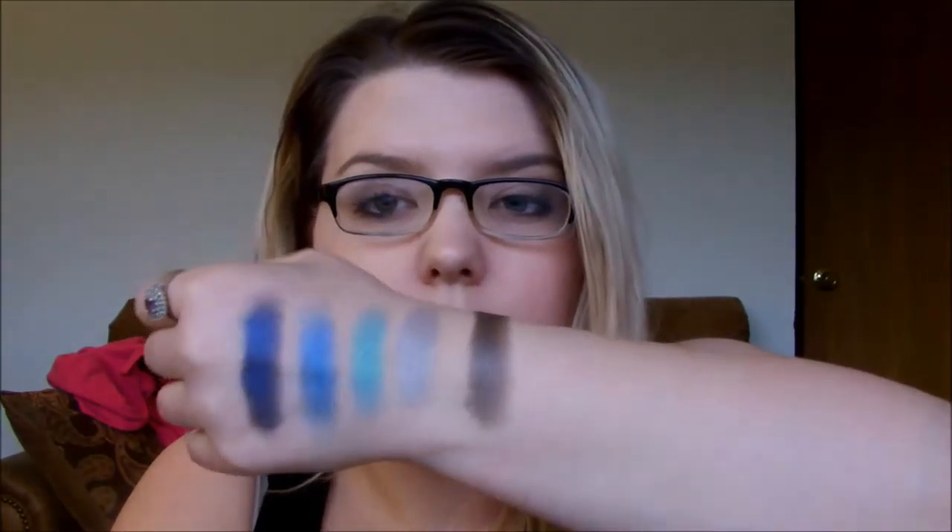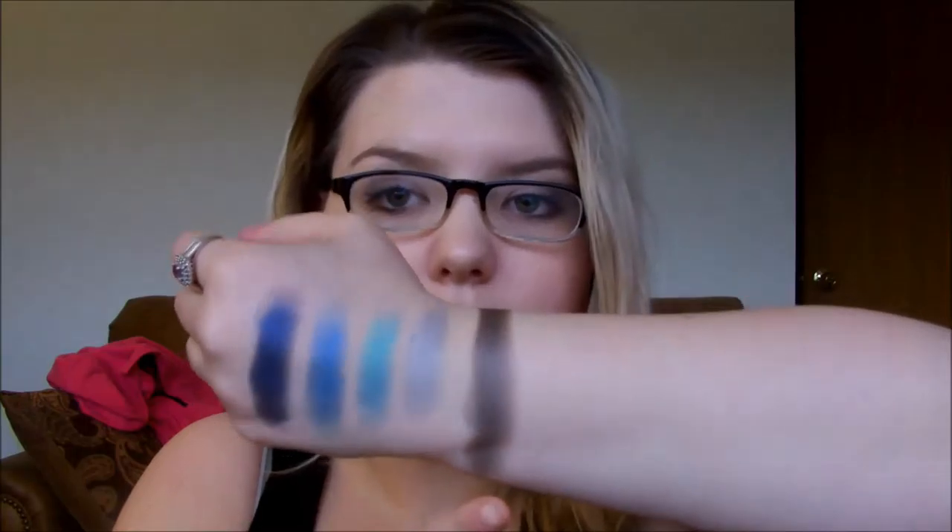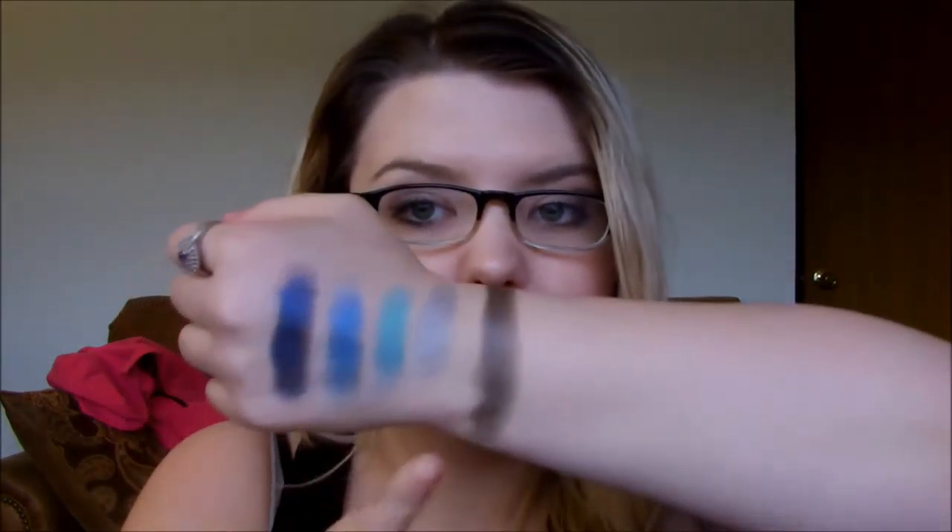Here is the Charcoal swatch. This one is a lot more shimmery and metallic — the finish is very fitting for it. It's a kind of taupey charcoal. The Silver is also a little bit more taupe. Next is Violet and this is labeled a shimmer finish, but it definitely doesn't look like a shimmer finish, especially in the pan compared to the Charcoal.